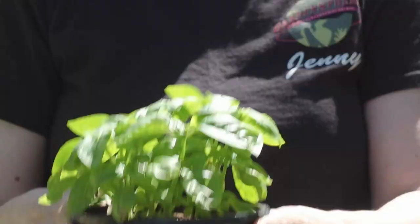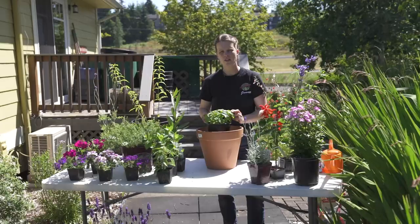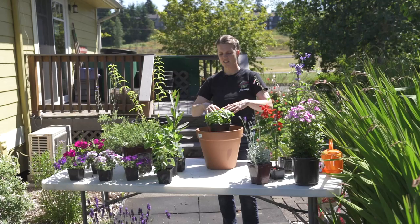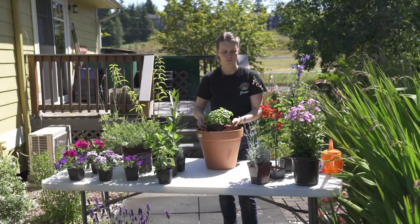Another plant that is wonderful in pots is basil. Basil is an annual here in Washington. Not only are you going to use all the leaves — you're going to eat it, make pesto, put it in pasta and salads — but if you let it go to flower it becomes a wonderful pollinator. The bees and the butterflies absolutely love the flowers that basil produces. When it starts to get too big and you've pinched it back as much as you can and it goes to flower, you've just created a really nice spot for feasting for those native bees and native pollinators.